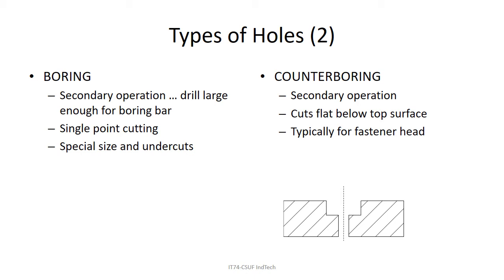Boring is single-point cutting for making large holes of special sizes — we'll cover that later in the course. Counter boring is where you cut a little flat area after drilling a hole, so you can put a fastener head into it below the surface of the material. You could drill a counterbore so that a screw head fits all the way in and goes below the surface.